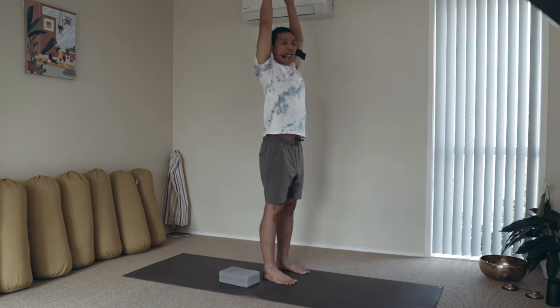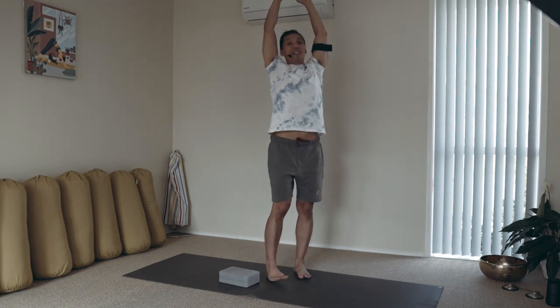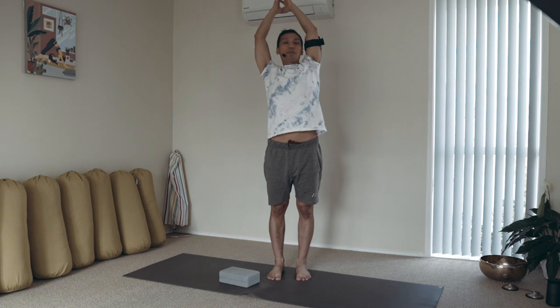Lifting those arms high over the head like you're lifting to the vertical, and then lightly lengthen from side to side like you're doing a morning waking-up stretch.